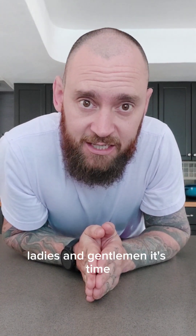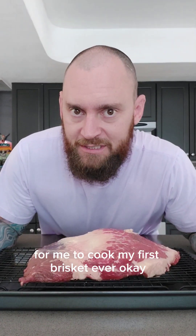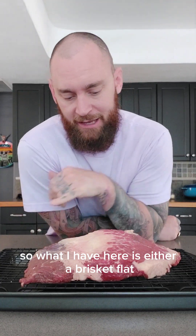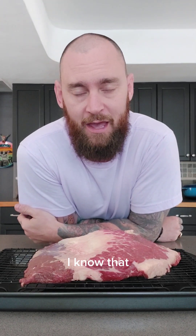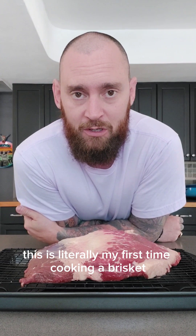Ladies and gentlemen, it's time for me to cook my first brisket ever. What I have here is either a brisket flat or a brisket tip — I'm not sure. It's not the whole brisket. I know that. I'm a novice. This is literally my first time cooking a brisket.